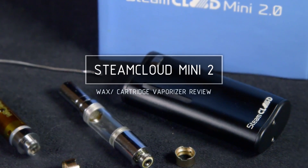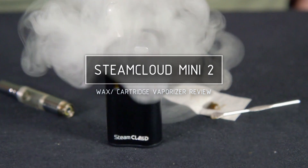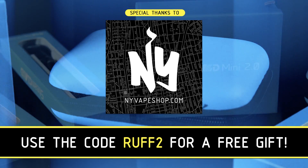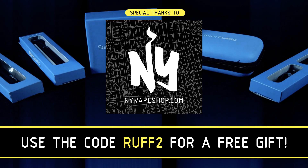Hey, it's Matt at Roughhouse Studios, and welcome to my review of the Steam Cloud Mini 2 wax and oil cartridge vaporizer. I'd like to thank New York Vape Shop for setting up and sponsoring this review. You get a free gift with the code ROUGH2 at nyvapeshop.com.